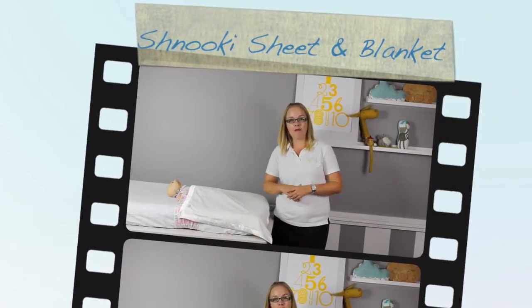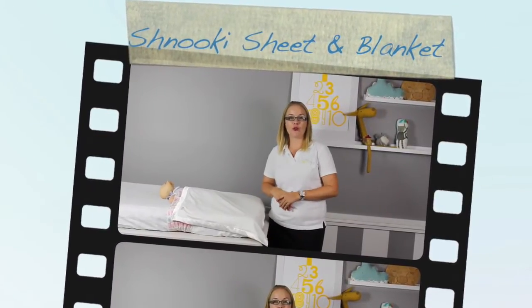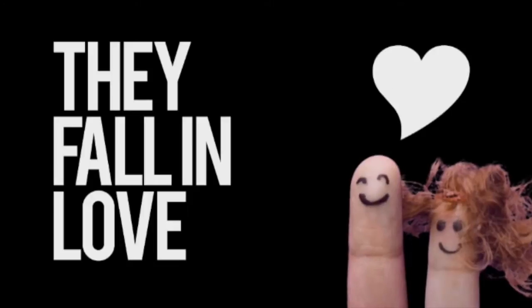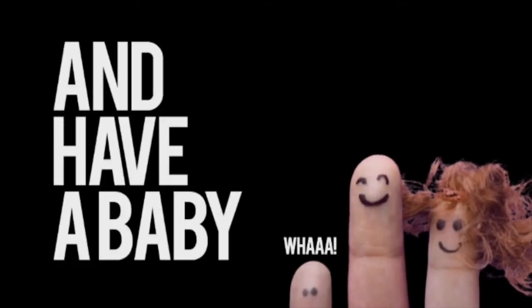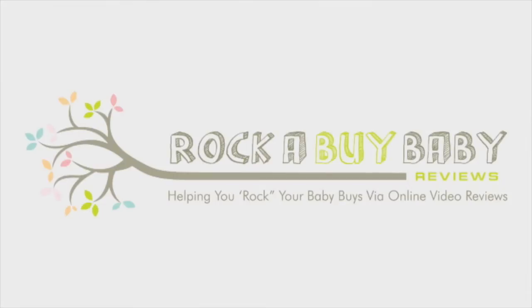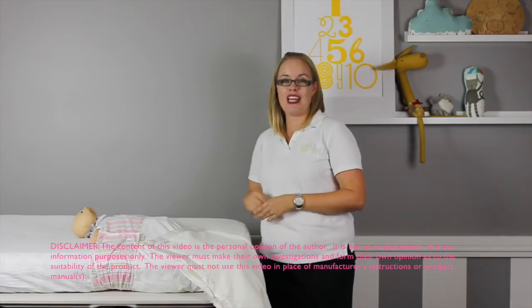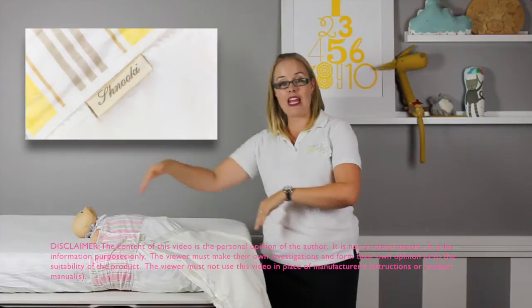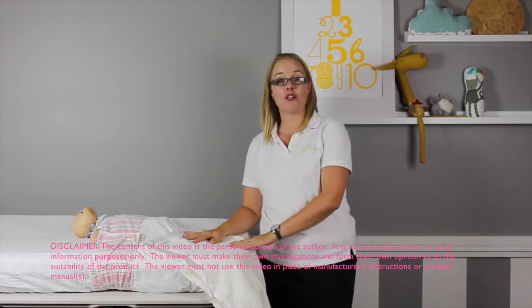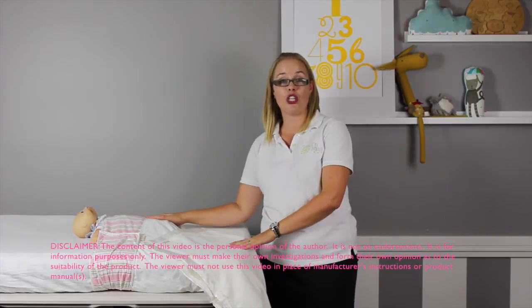Baby bedding that is recommended by midwives and healthcare nurses for safe, secure sleeping. Let's take a look at the Schnucki sheet and blanket set. Enter Schnucki — a sheet design that is a uniquely shortened cot sheet in three available sizes, and a tangle-free blanket designed to provide your baby with a safe and secure cozy sleep.